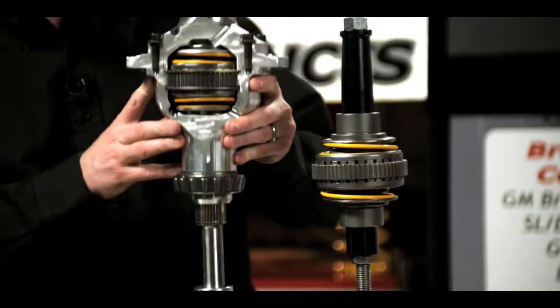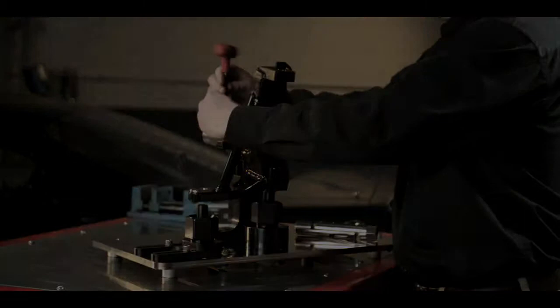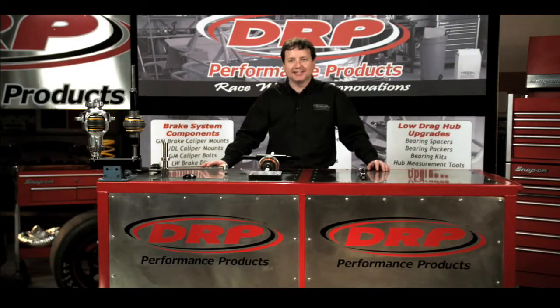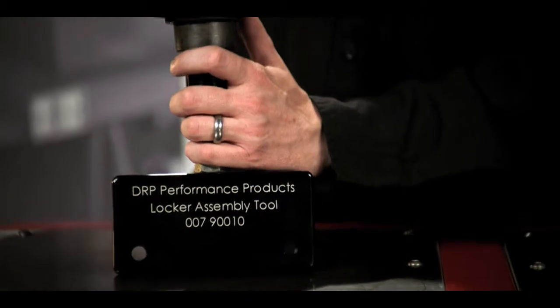Welcome to DRP University, a video resource designed to demonstrate the practical use and innovation of DRP Performance products. Now let's head out to the shop. My name is Lenny Doughton, and in today's segment we're going to be reviewing our DRP Performance locker tools.